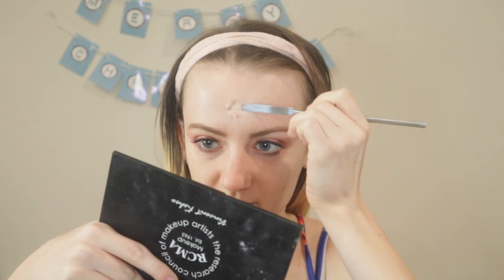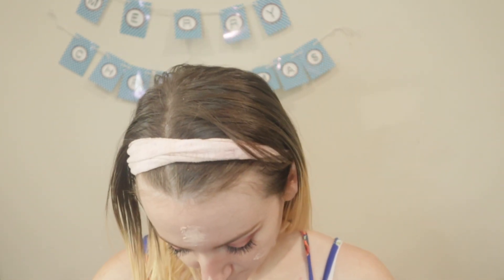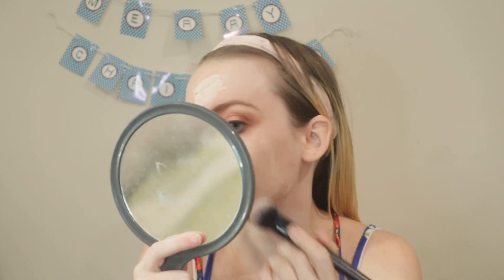What I do when applying foundation like this is I take the palette knife and start putting it on my face, then with a clean brush I blend it all in. This is the ELF foundation blending brush. This shade might actually be a little bit too light.